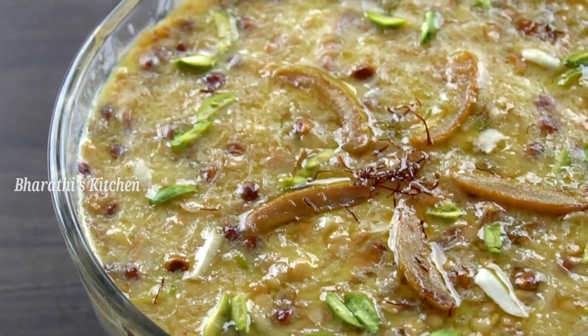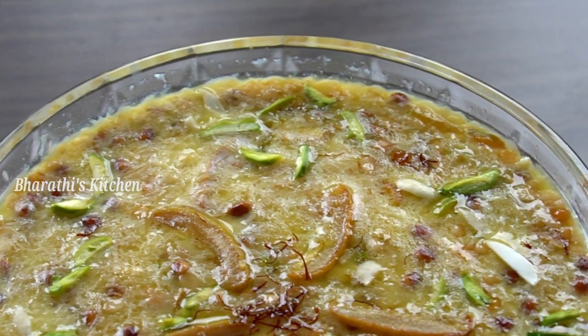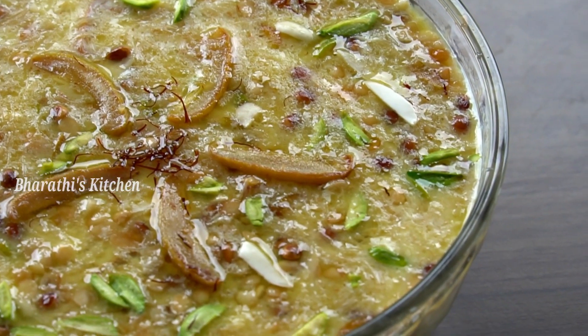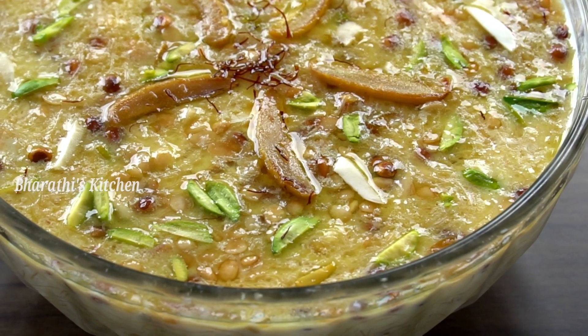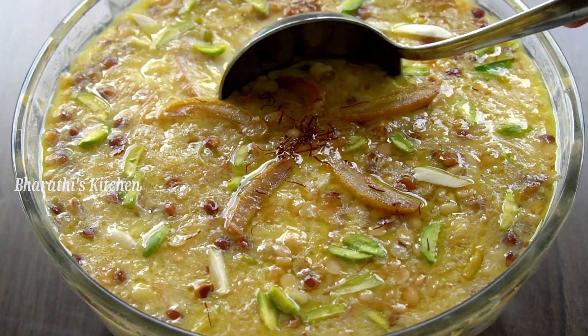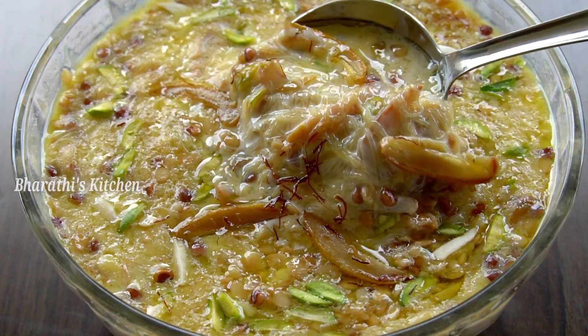Let's try the Sheer Kurma dessert. It's very tasty and very easy to prepare. If you try this recipe, you will have a very tasty dessert. Let's start the recipe of Sheer Kurma.